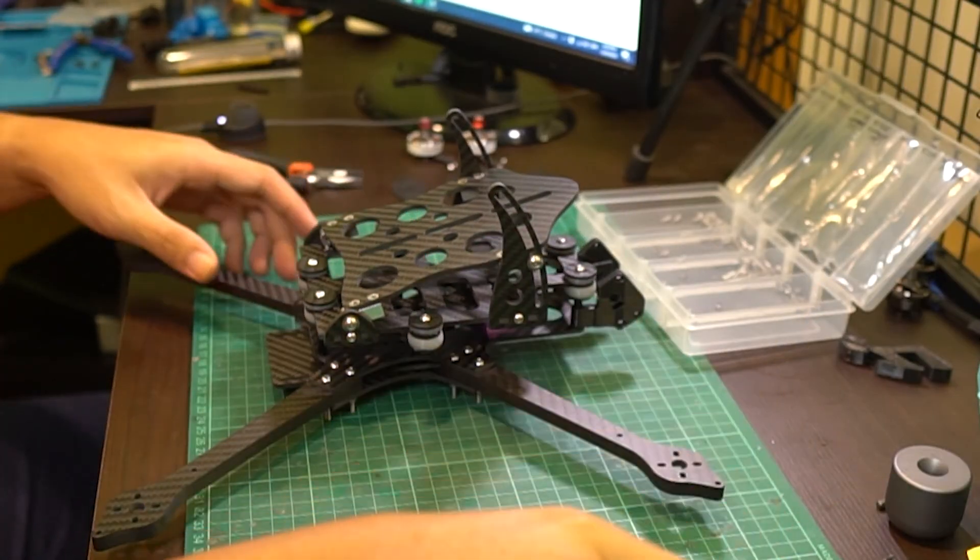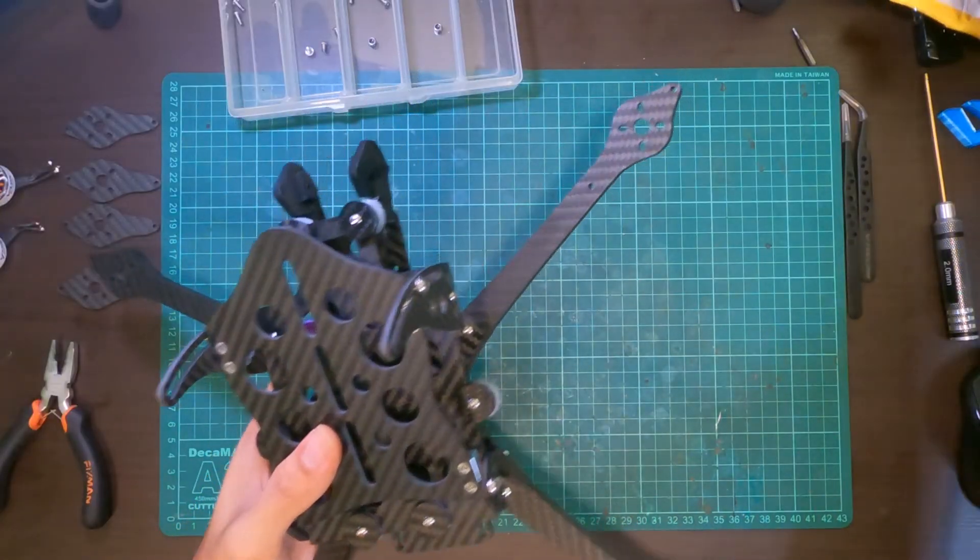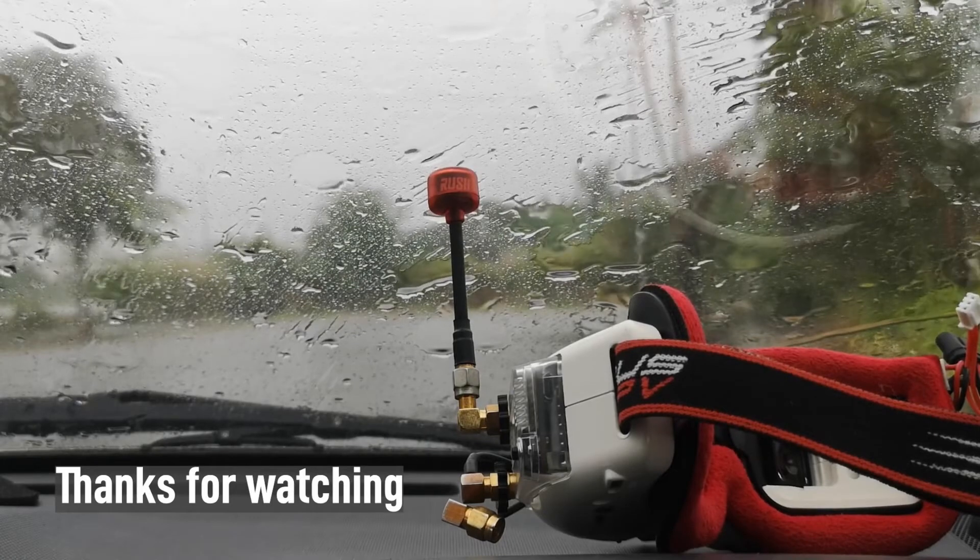That's going to do it for this carbon fiber only build of the Shen Drones Thick. Thanks for watching — we'll see you next time. Bye-bye.